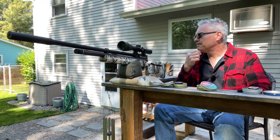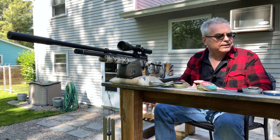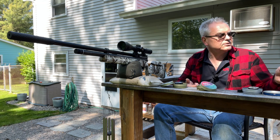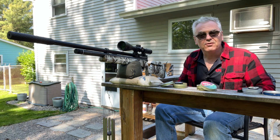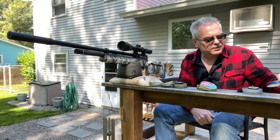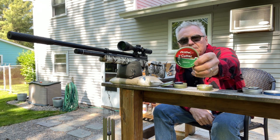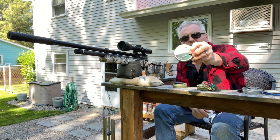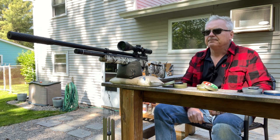I've shot several different pellets out of it and it did well with all of them. I got some Norma Super Point Strikes, some Norma Golden Trophy FTs, some Ruger Super Points — it did decent with those. But honestly, the ones it did the best with out of everything are these Crossman Premier Hollow Points. We're going to test those on camera today. It also did really well with both of my .22 caliber rifle cutter wide-cutter profiles.